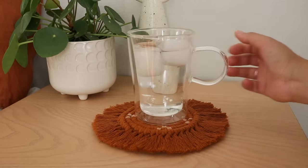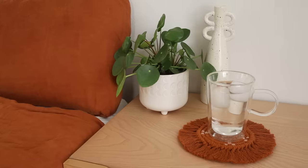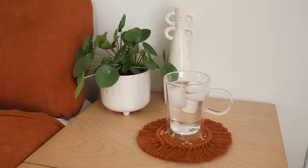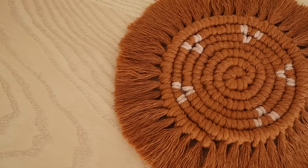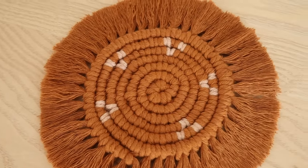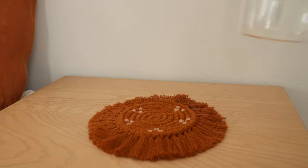Macrame coasters are such a great beginner project. They add such a cozy bohemian feel to any space, and not only are they super cute, but they're also functional. I really love the pattern that we created on this one, and there are so many other patterns and color combinations that you can create with macrame coasters. And if you'd like to, you can also create this at a larger scale to hang up as wall art.